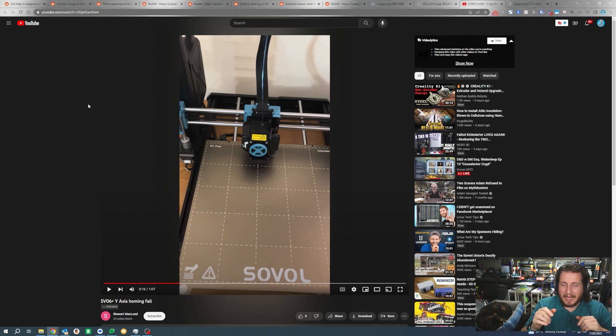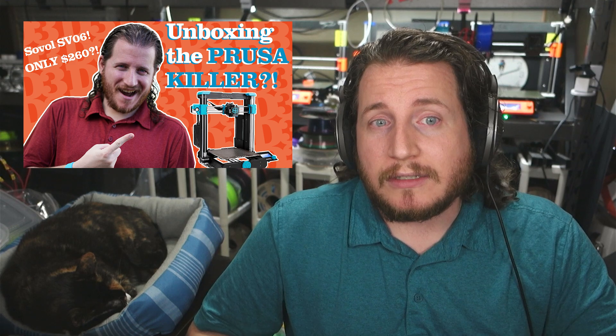I also believe this printer is way too close to the wall behind it — the bed goes back quite a bit further than the back of the machine. I really do like the SV06 and SV06 Plus; we've unboxed and reviewed both here on the channel. We'll card to that playlist. We will be doing an upgrade series on both of them, so if that's your kind of thing, make sure to subscribe. We are also redoing the standing set — a new desk is coming, along with a new AC unit that will make it much more comfortable for streaming.